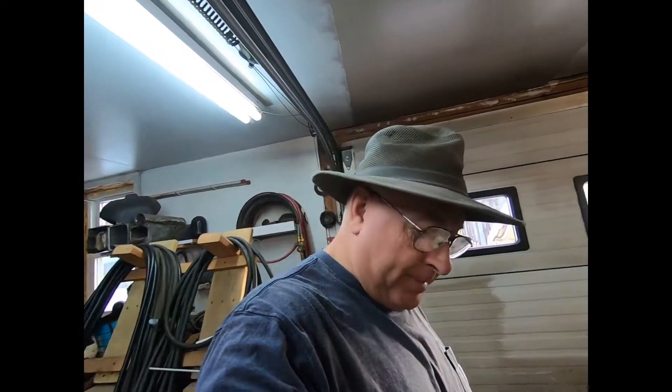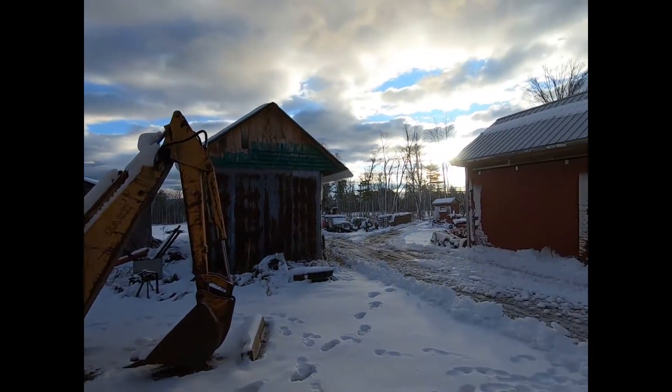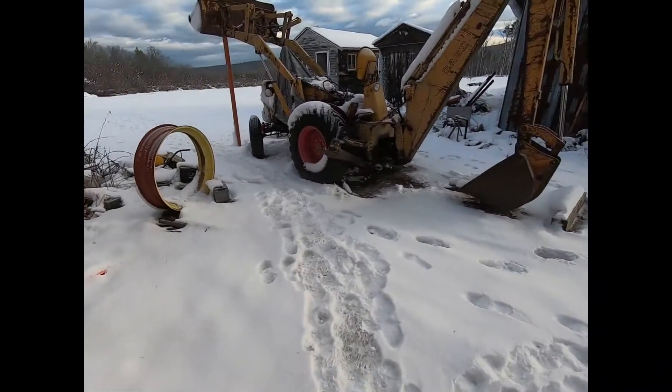Hey, hello everybody. It's been a few days since I've made a video. We've been right out straight in the greenhouse — I'll do an update here in a few minutes. It's a beautiful day out, about 25 degrees. Look at that — we got sunshine for the first time in a few days. Still a mess here where it snowed the other day, but that's alright.